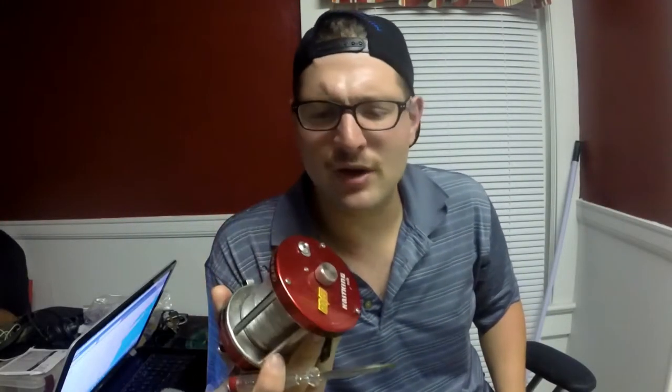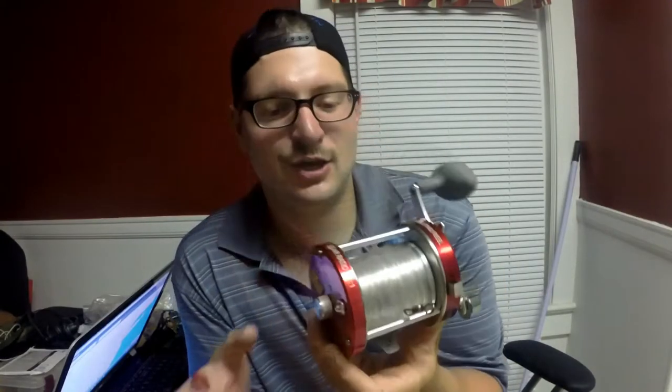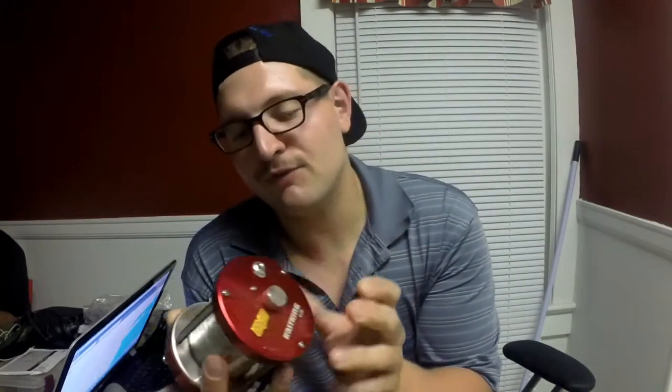A lot of people buy this reel, look at this reel, and they think it's a huge reel and it's got a level wind on it. Well, right here we've got the Cask King Rover 90. This is a huge round reel that can take up to 500 yards of 80-pound braid, and it can also take 650 yards of 16-pound mono. Crazy things like that.